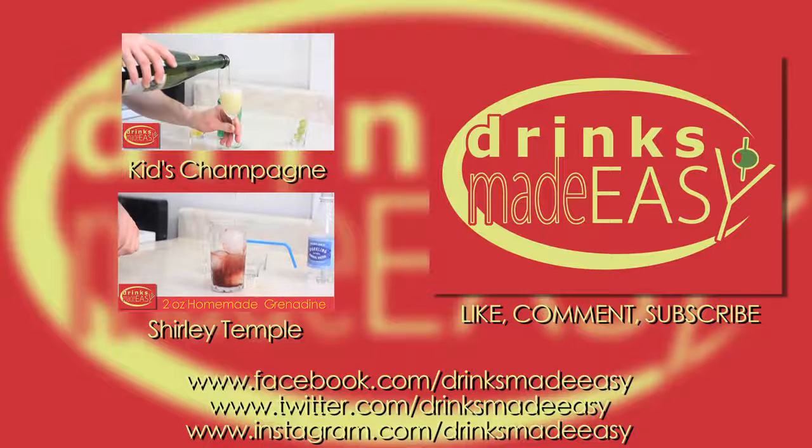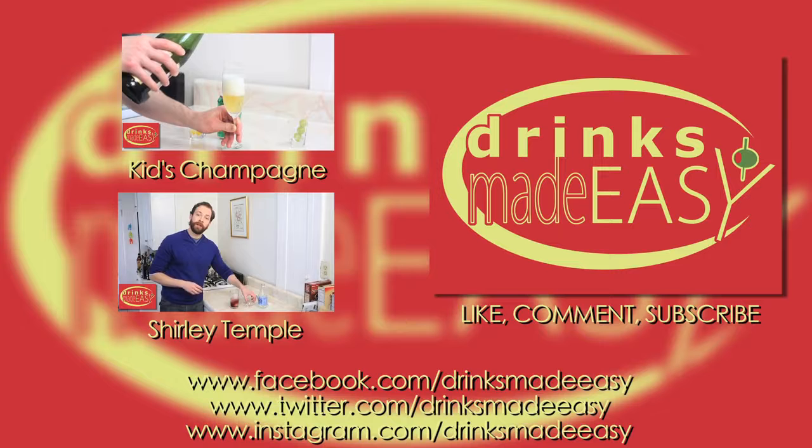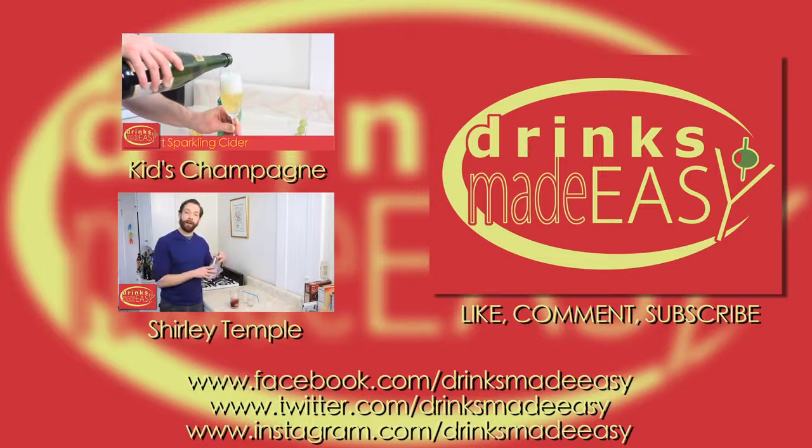Thanks so much for watching, and please remember to always drink responsibly because everybody likes to make friends, but no one likes to make them in a prison shower.